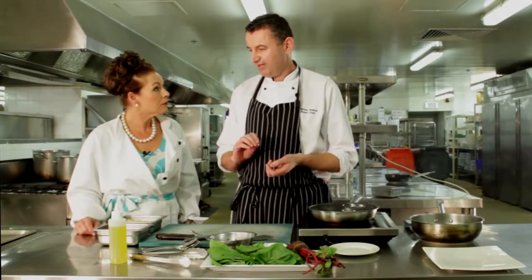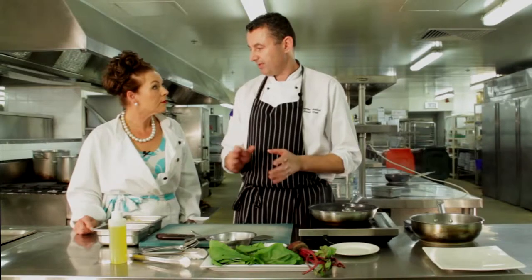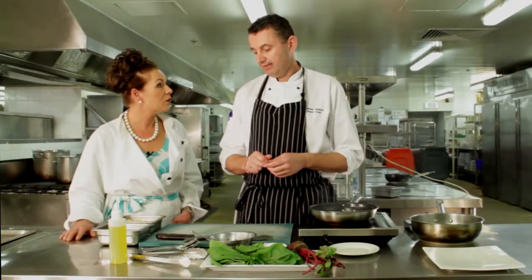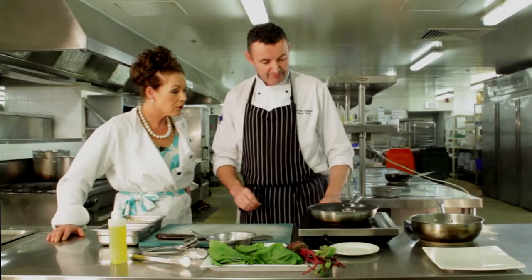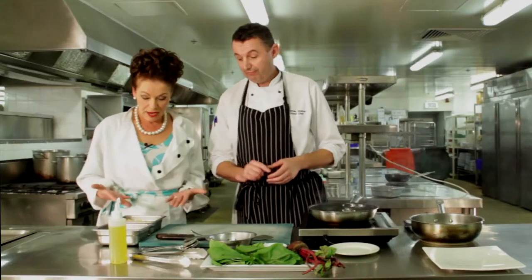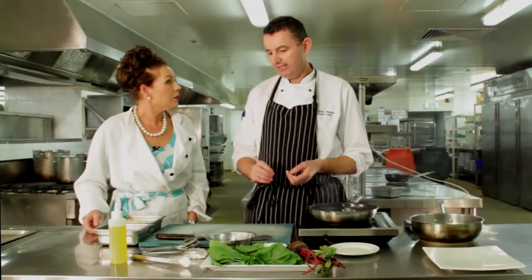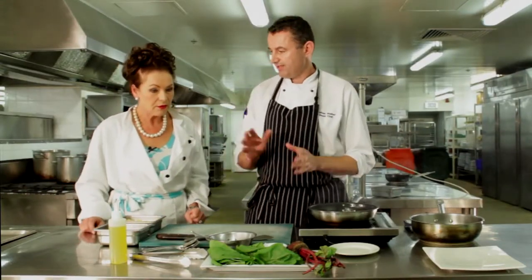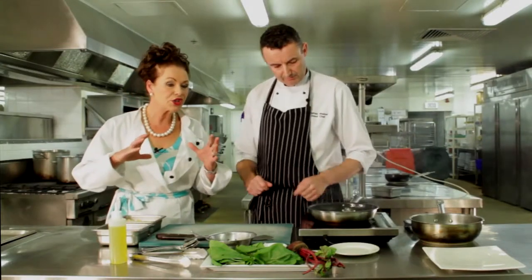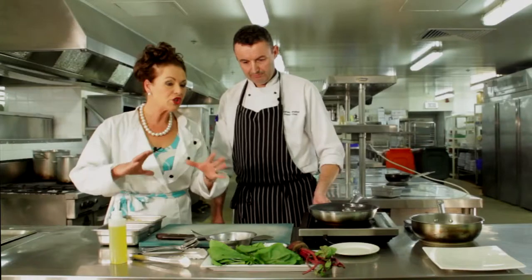With millet you do have to go through it, as there could be little stones in it — it's quite a raw product. It originally comes from North Africa. It's very good for you, quite nutty and sweet, which will match nicely with the citrusy, sourness of the sorrel.